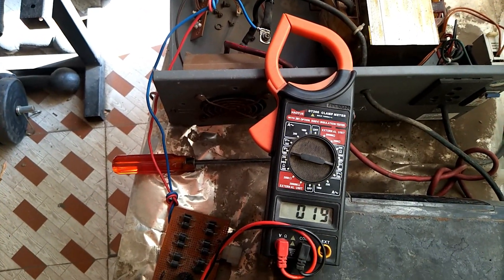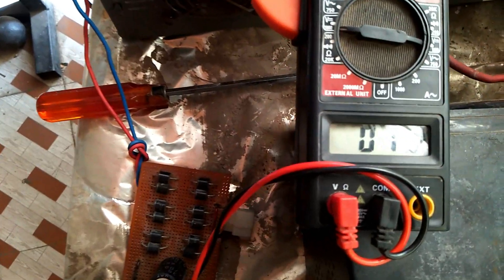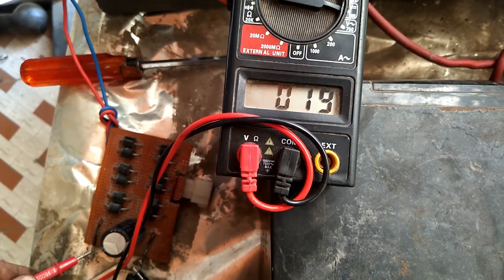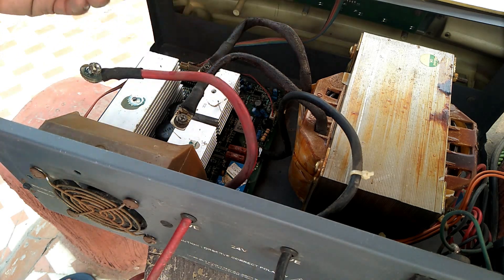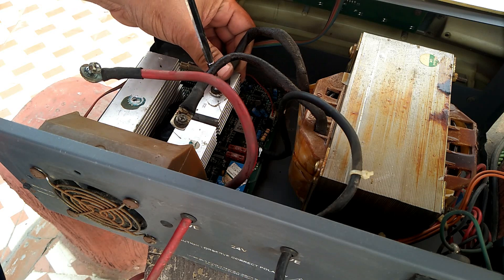I made a card which converts this AC output into DC. Now it is giving 19 volts — you can see I am checking 19 volts. The card is made in such a way that it gives 19 volts, which means my transformer is okay and giving proper output.